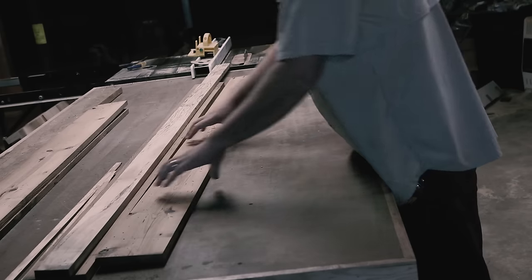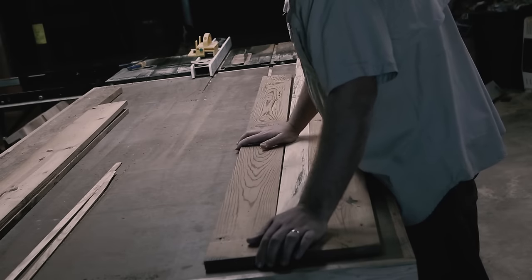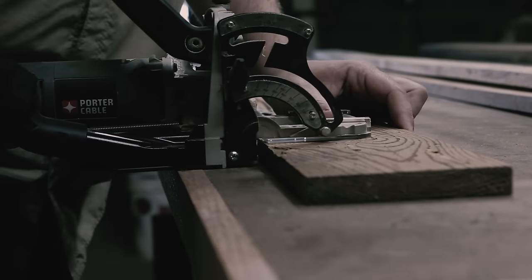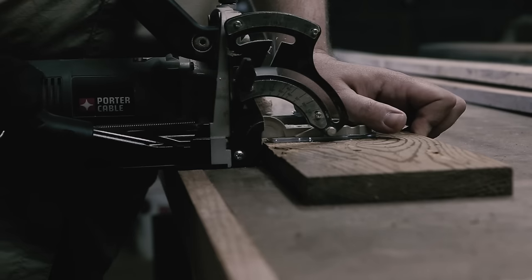I ran the boards through the jointer then laid them out on the assembly table to see what looked best. It seemed some termites had a feast on the pine, which went well with the spalted poplar. I guess the theme of this build is neglect. I marked for biscuits then cut the slots.